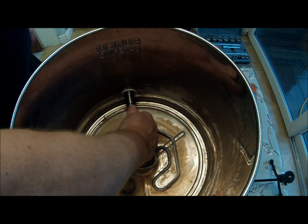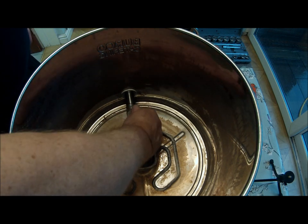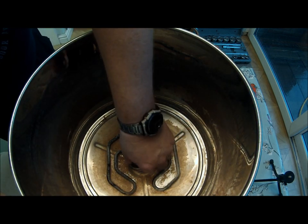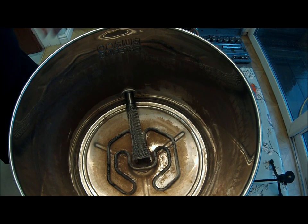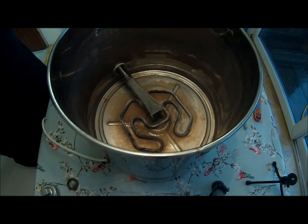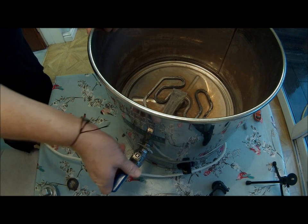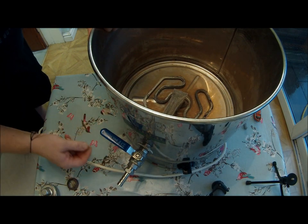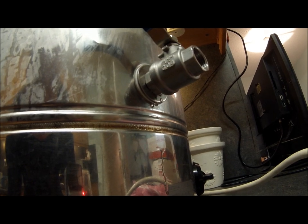Now it never used to have a hot filter — never used to have any sort of filter — so that is just sitting above the element, which is just nice. Turn the tap round, you can see the tap works quite well. We'll have to do a leak test — yep, it's pissing out, but it's coming through the thread.